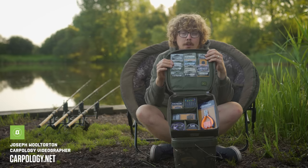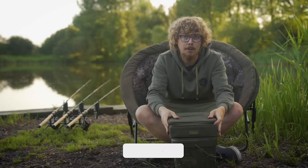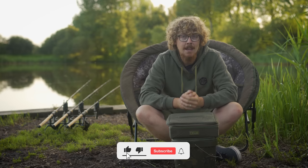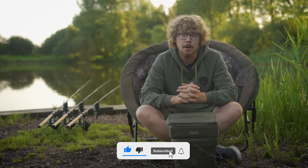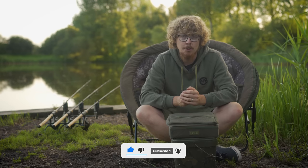Here I have a whole host of terminal tackle items from Pole Position. Before we jump into all of this, please take a few seconds to subscribe and hit the bell icon so you don't miss any future uploads. It really does help the channel grow and helps us bring more content like this to your screens.